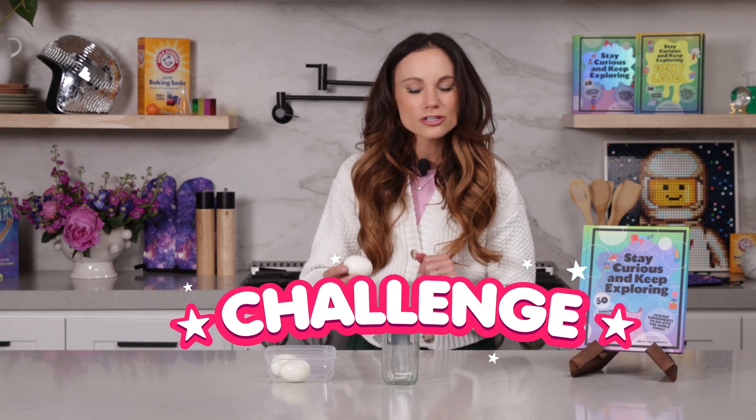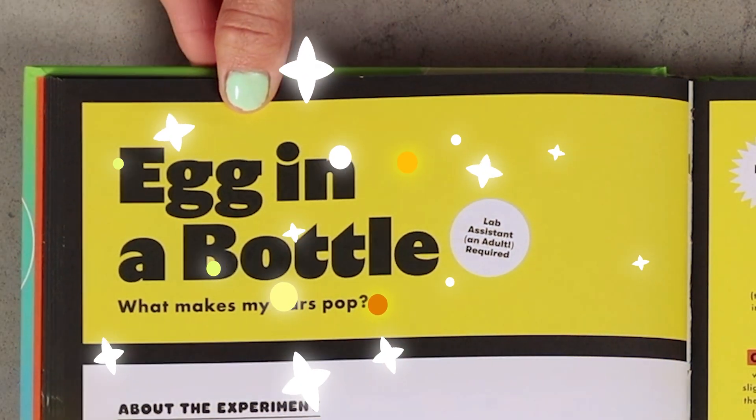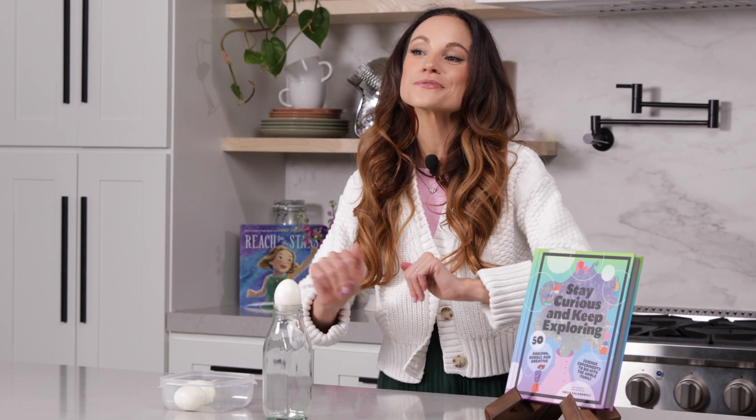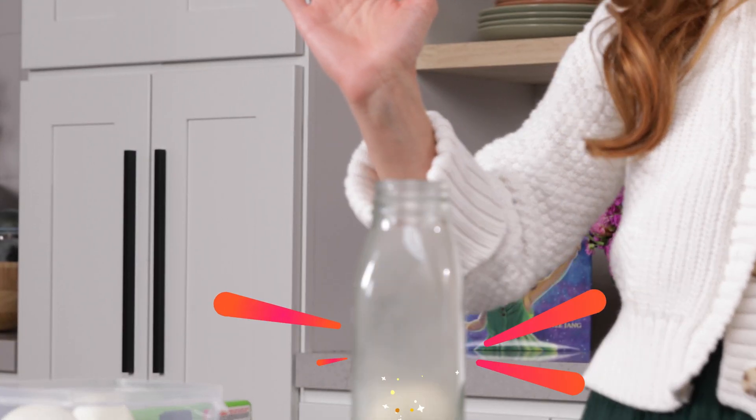Here's a challenge for you. I want you to get this hard-boiled egg inside this bottle without breaking it. How would you do it? Today we will find the answer to this riddle and learn so much more with my experiment, Egg in a Bottle. Hi everyone, I'm Emily Calandrelli, MIT engineer and host of Emily's Wonder Lab, and on my channel we learn about all things space and science. So grab those eggs because we're about to learn the answer to this riddle.